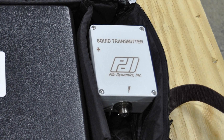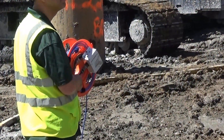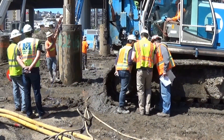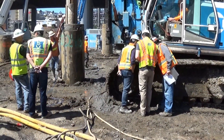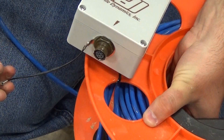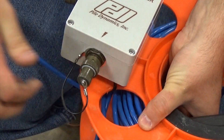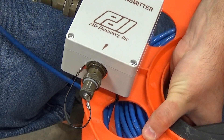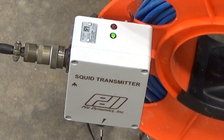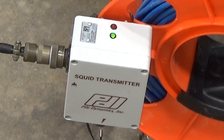The SQUID system also includes a transmitter unit located within the black transit case that attaches to the outside of the cable reel with tie wire or zip ties. It is important to note that the data is transmitted from this device to the SQUID main unit positioned at a safe distance from the borehole. Once the transmitter unit is attached to the cable reel, connect the power switch adapter located at the bottom of the transmitter unit and the brown cable connector to the side of the transmitter unit. Once both connections are made, verify that the green indicator light is glowing at the top of the transmitter unit.